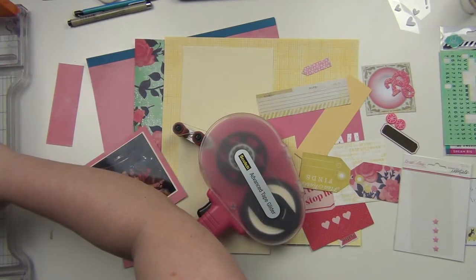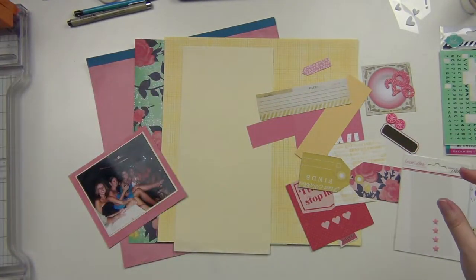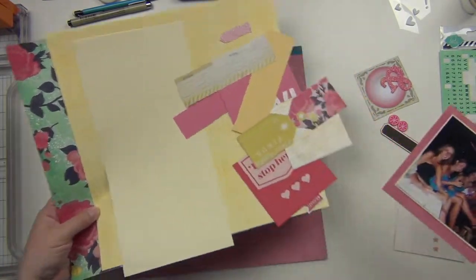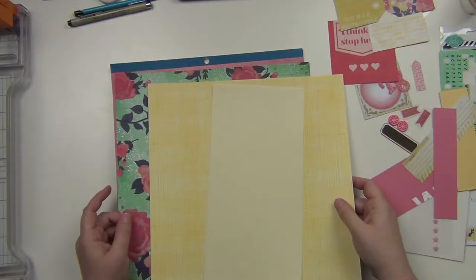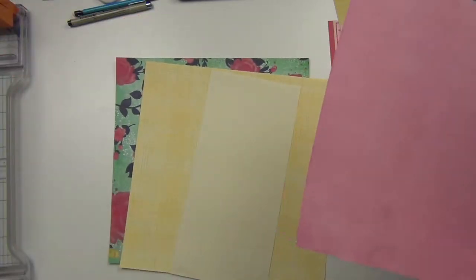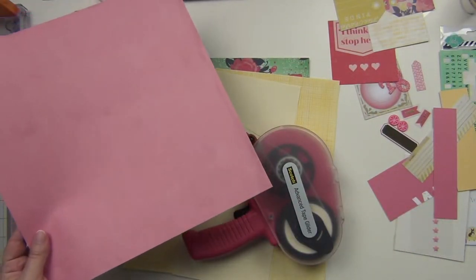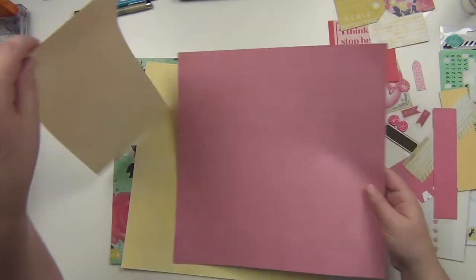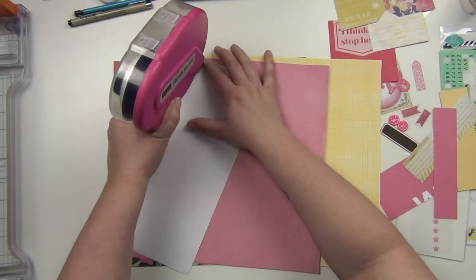I matted my photo in yellow with a very thin matte and then added a larger matte in that pink there. As you can see, lots of scraps here. So I need to figure out what I'm going to do. This pink is going to be my main big background here, and then I'm going to have some of these yellows going on and then I will bring in the floral as well.